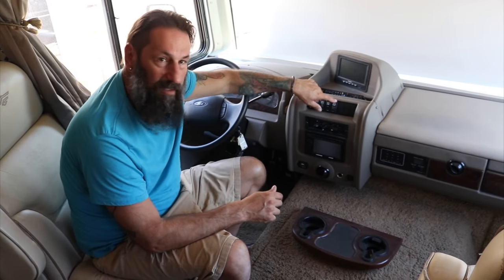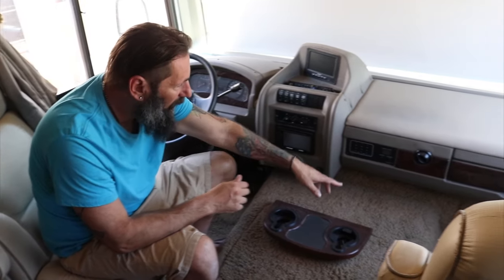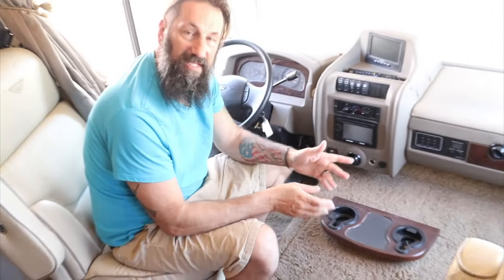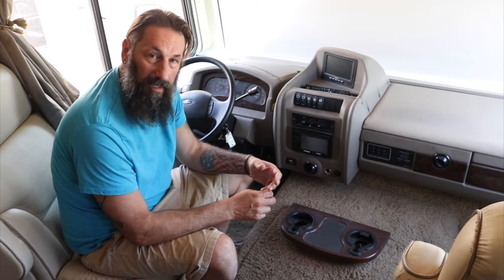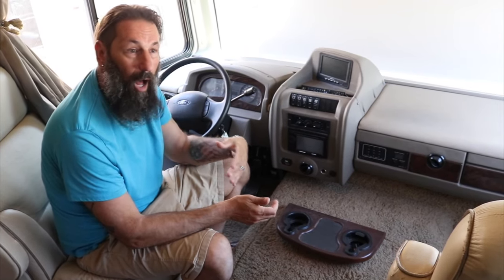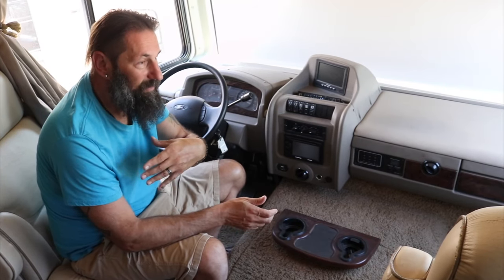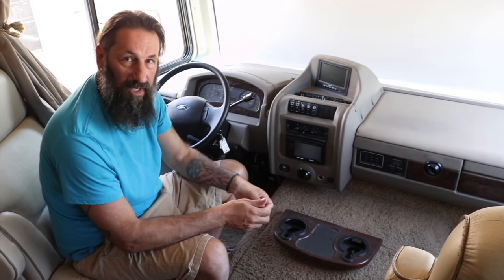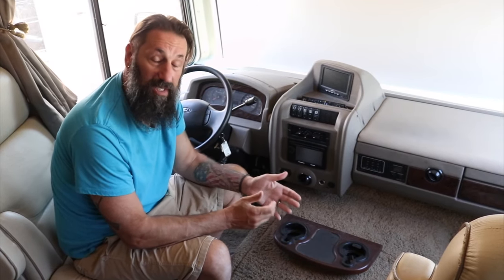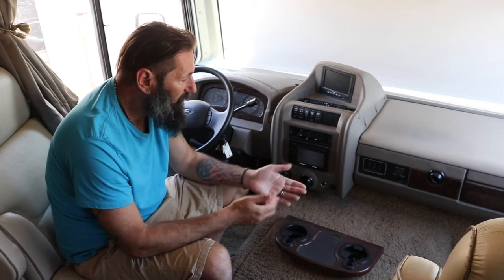When you hit the button and it doesn't crank, or you just hear a crank and it stops, you may have a dead house battery. The first thing you want to check is your aux battery voltage. Mine needs to be above 11 volts in order for the generator to start. If it's been sitting for a while and there's not enough voltage, it will not start. Plugging the RV into shore power or a campground outlet will charge your aux batteries and should be enough to get your generator started. Checking your batteries is the next step in a no-crank situation.